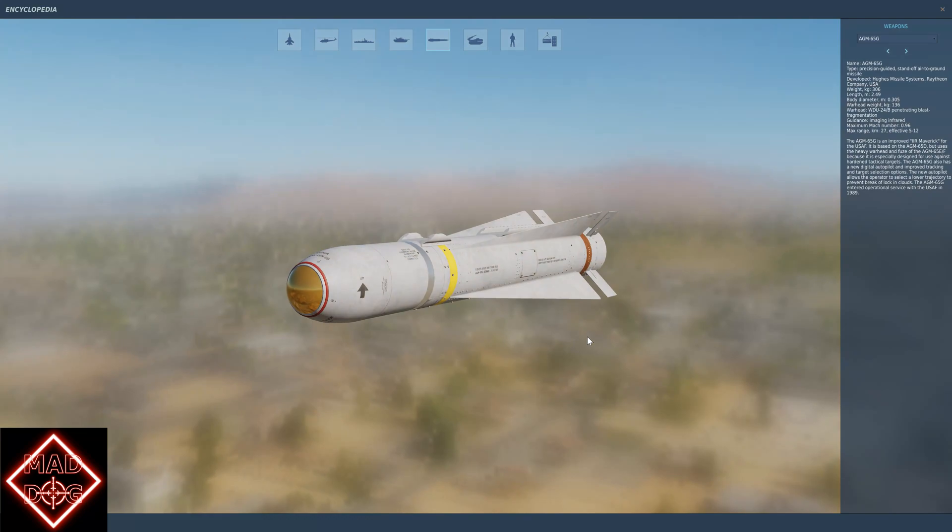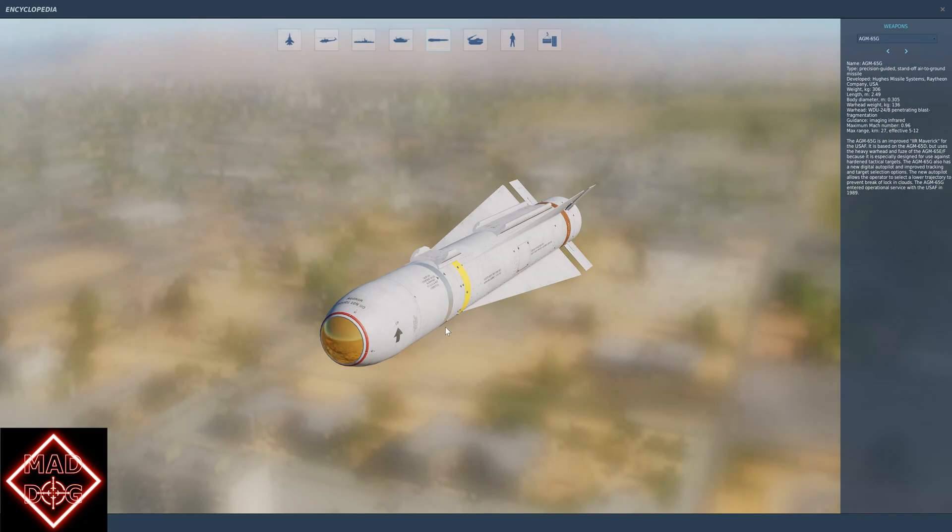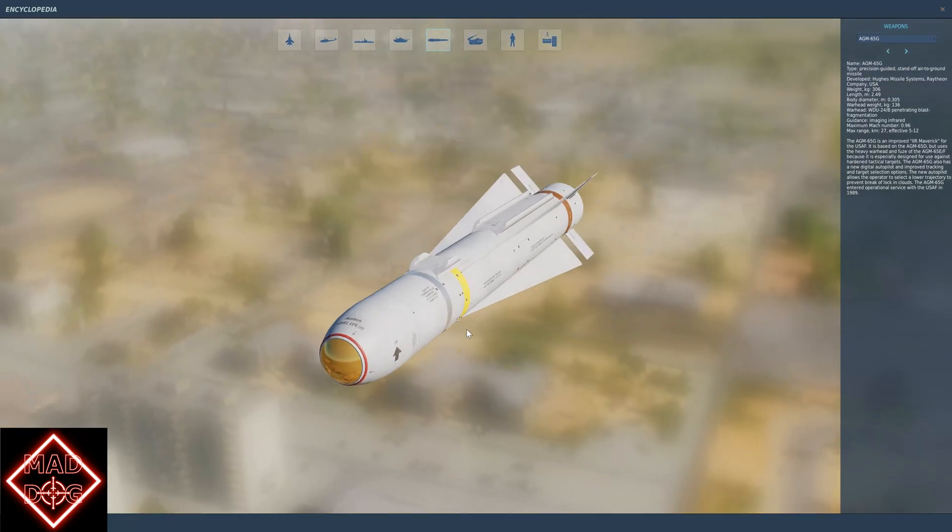This is the big brother to the D model — the G model. It also has an infrared seeker, but the warhead on this one is 136 kilos, so it is built for hardened shelters. We can only mount one of them under stations three and seven.